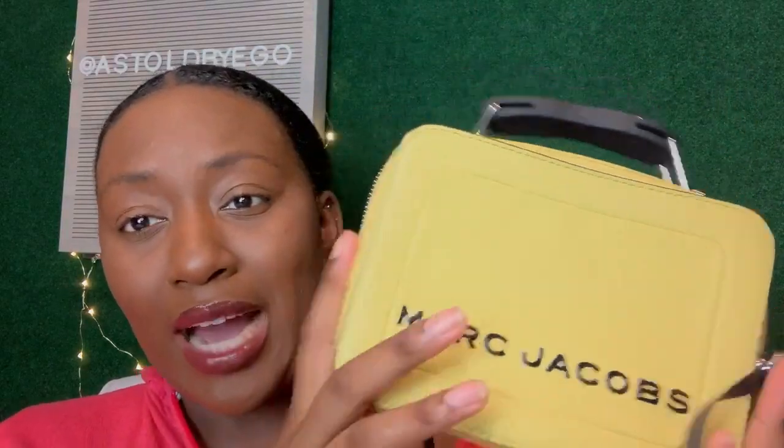I have the lunchbox bag in what I think is a lime-ish color — I think it's yellow, but I'm pretty sure it's listed as lime online. Throughout this video, as always, I will insert accurate price information on screen so you guys can know the exact details.